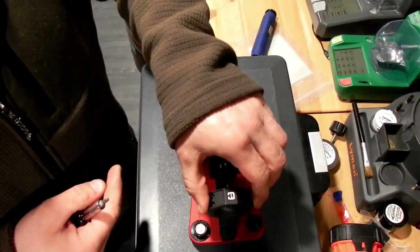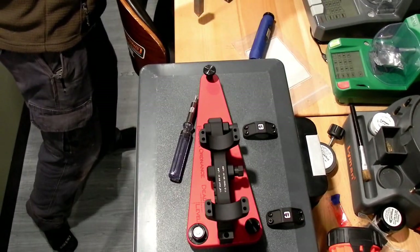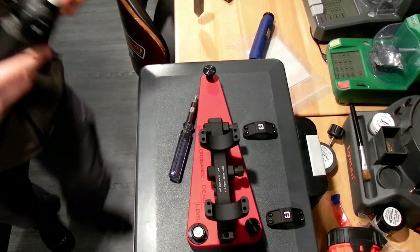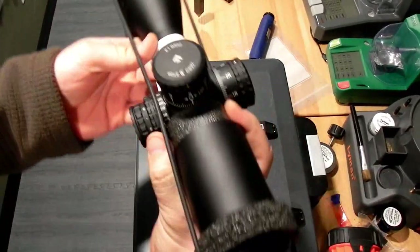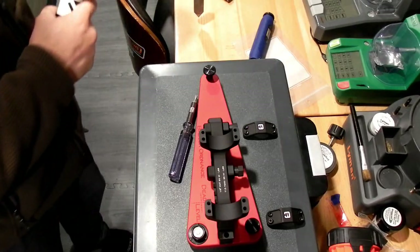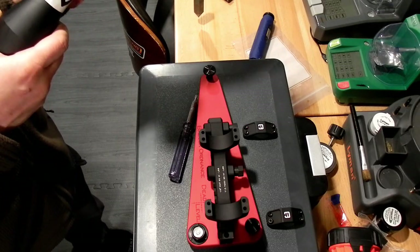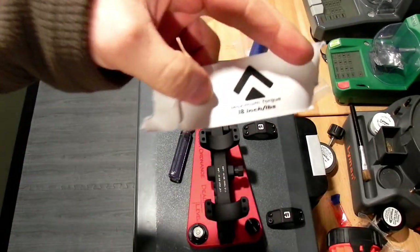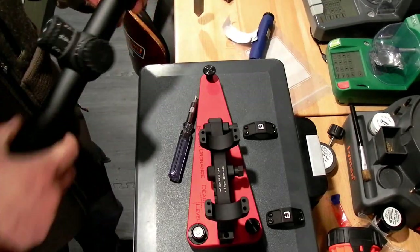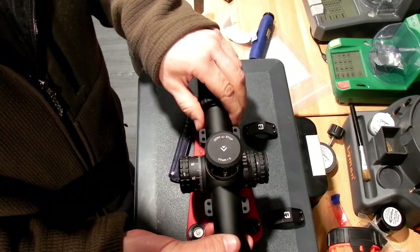Another one of our sponsors for the video is Arcan Optics. They sent over a 4 to 16x SH4 mil optic — sounds pretty darn good to me. It comes with bikini covers and a sun shade, which is pretty nice. They also include the torque value for their scope tube, so I'm going to go off of the optic manufacturer's torque recommendation and get this leveled up.